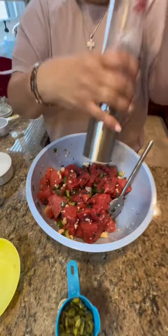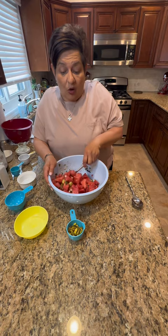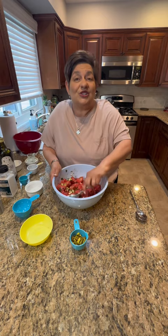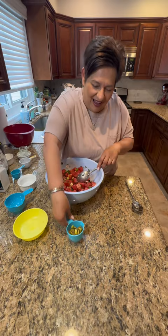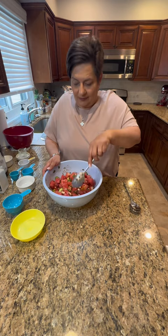Tonight we were gonna go out but it got funny out, so we're just making sandwiches with cold cuts and we're gonna have the watermelon salad with a nice sandwich. Now we're gonna put in our pistachios, then put this in the fridge for about an hour.